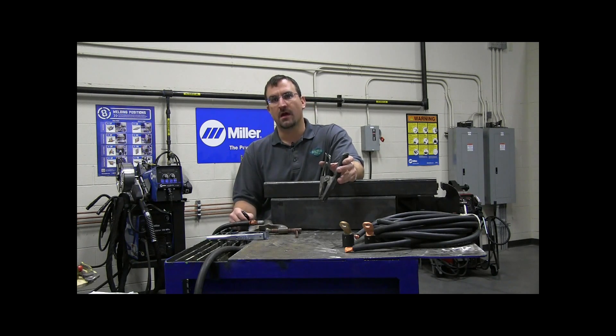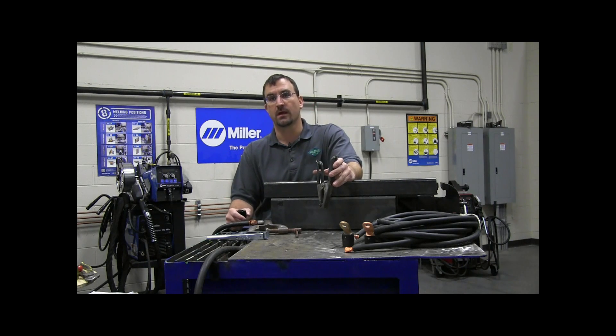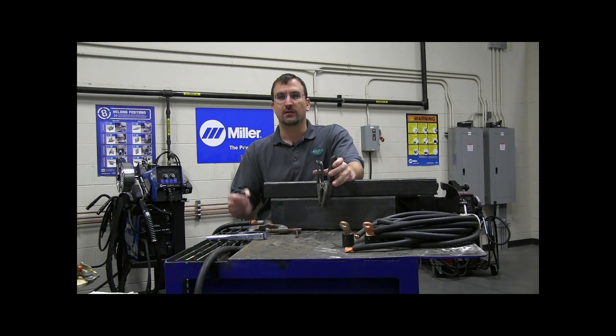In a previous video, we talked about the importance of sizing the welding cable on the secondary side of the welding circuit correctly, so you have a large enough welding cable to carry the current and voltage and to prevent any voltage drops in your welding circuit. Just as important as sizing the cable correctly, it's important to size the work connection or work clamp correctly and to make sure it's in good shape. So that's what we're going to talk about today.